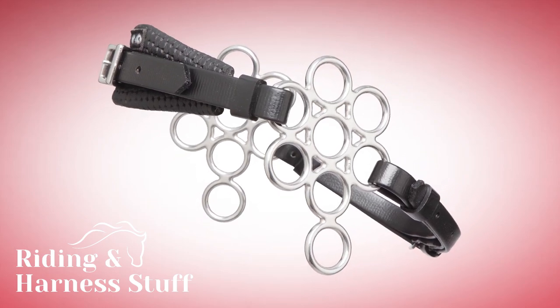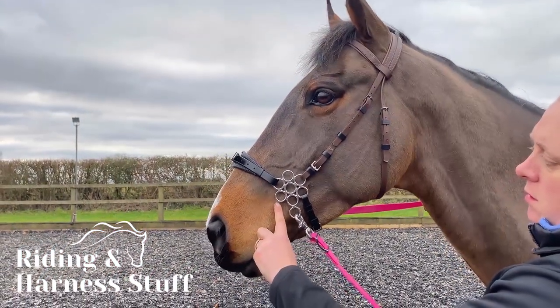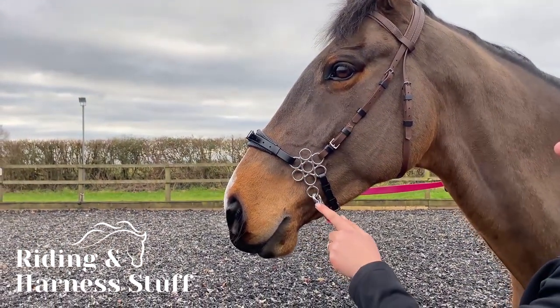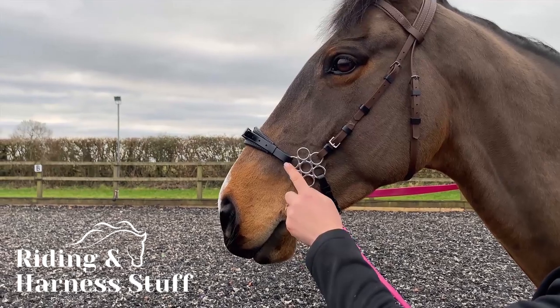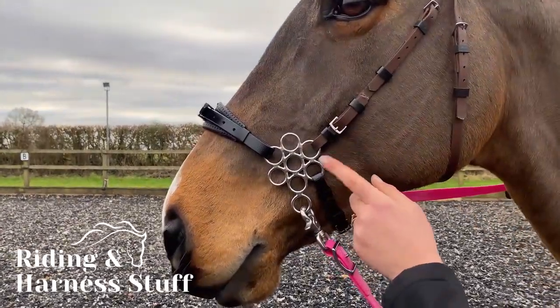The Zilco Flower Hackamore is highly adjustable and allows many variations of attachment for complete customizing to your horse. For standard fitting, leave one circle open between the nose strap, rein strap, and headpiece attachment. The chin strap goes between the rein and headpiece.